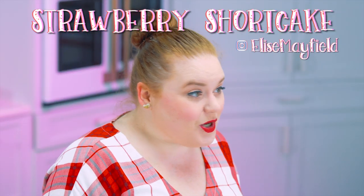Shortcake! Today we are making, you guessed it, strawberry shortcake. So let's jump right into it.